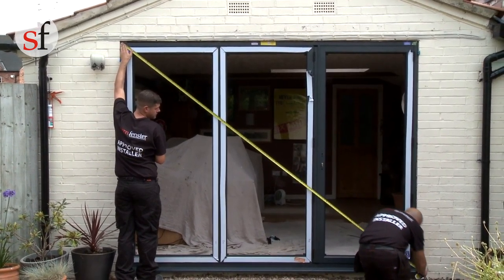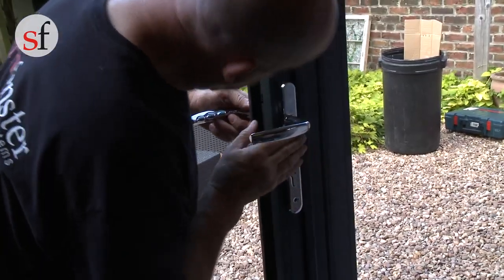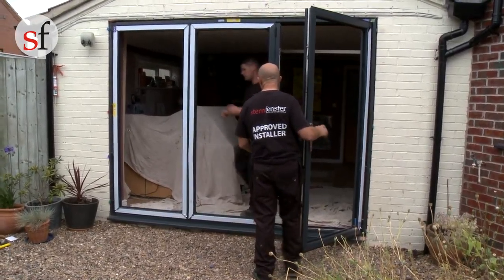It is vital to ensure that the outer frame is fitted square, plumb and level. Fit the door handle and check the door operation. If everything is fitted correctly, the doors should glide freely.